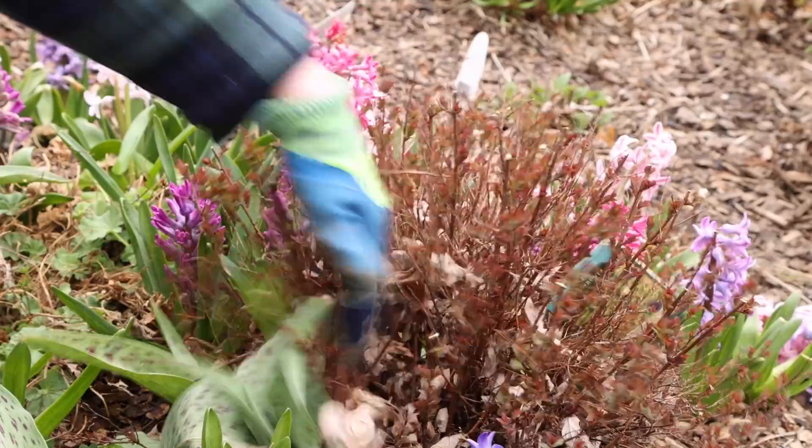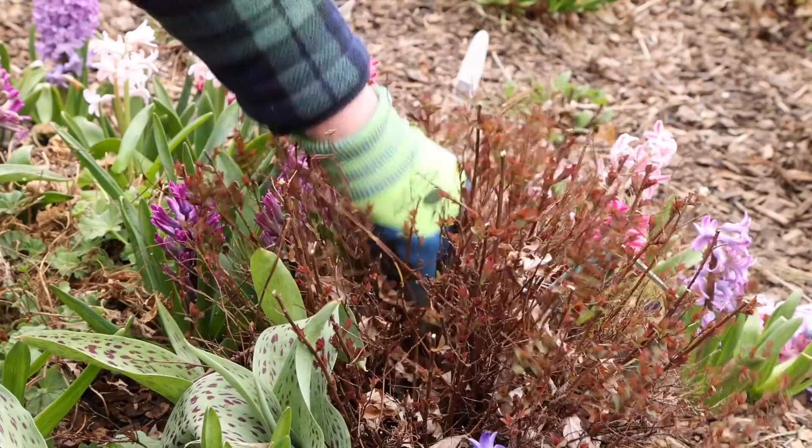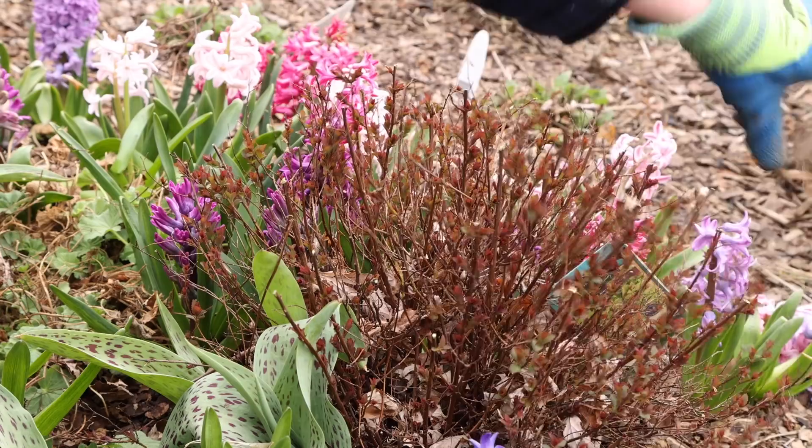If I want it to look a little bit neater, I can kind of pick through with my clawed gloves and fish out some of these leaves. They will also break down easily enough so you wouldn't have to. But if you want it to look cleaner, or if you've got really big leaves caught in those stems, it's kind of nice to get those out.